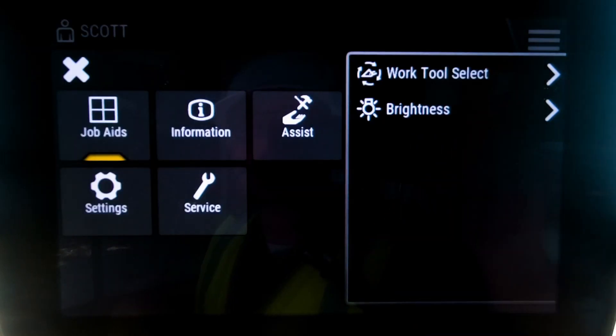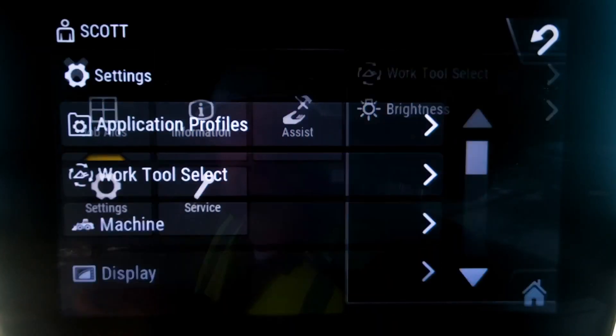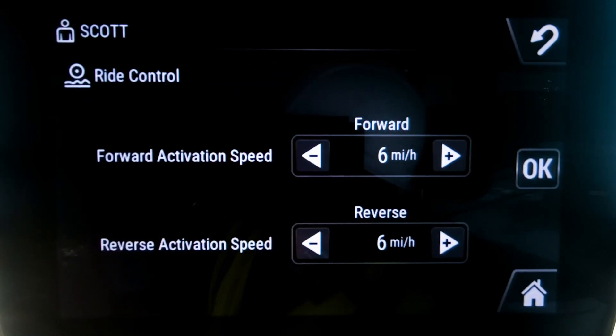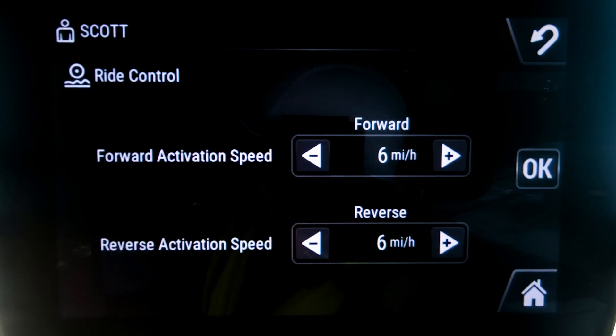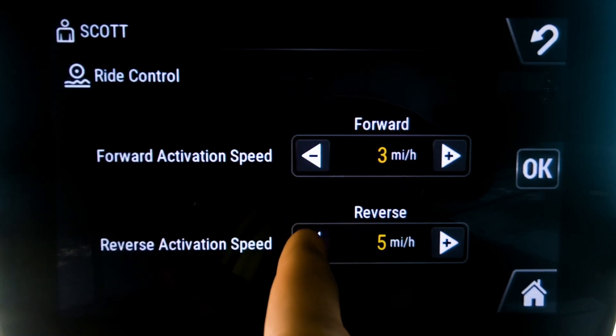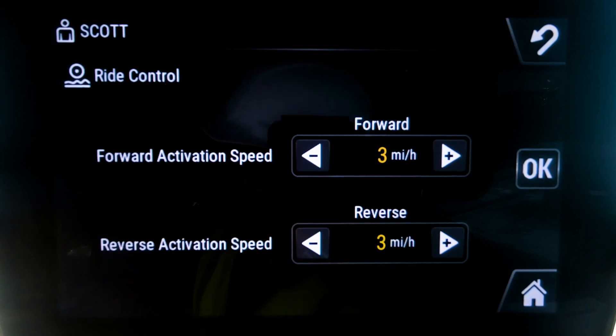Where do you adjust those? You go right into your machine menu settings, go down to machine, go to ride control, and now you've got adjustments both for forward or reverse ride control activation speeds and you can pull those down if you wanted to. That way if you're in a load and carry application, it's coming on as quick as possible and helping you be as efficient and productive on your job site throughout the day.